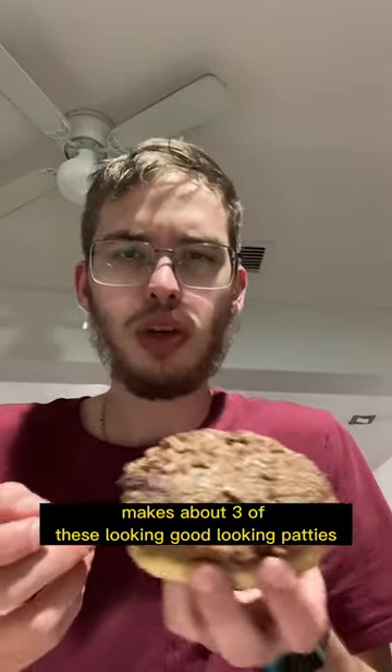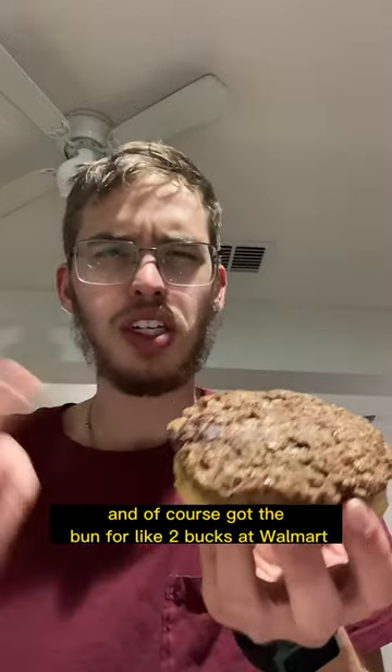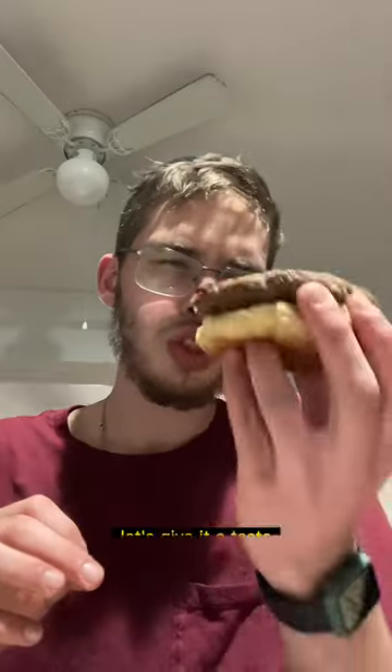Makes about three of these good-looking patties. And of course, you got the bun for like two bucks at Walmart. Good, good pricing. Let's give it a taste.